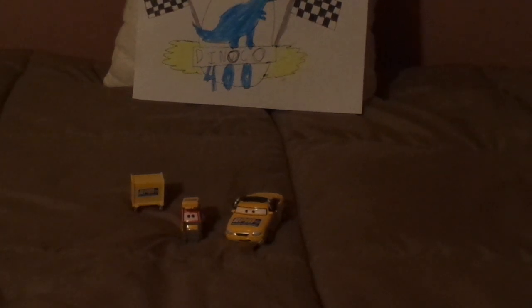Hello, YouTubers, and welcome to another Disney Pixar Cars Diecast review. Today we're going to take a look at Petrol Pulaski, the RPM Pitty, and Chief RPM, the RPM Crew Chief.